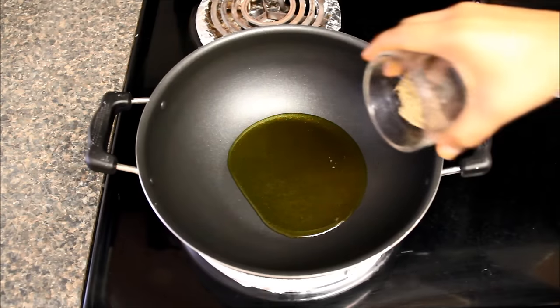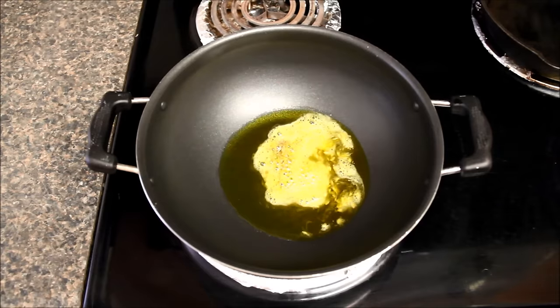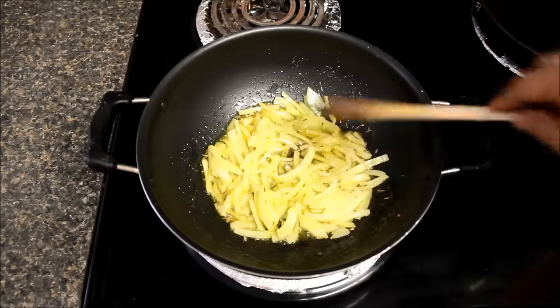When the oil is hot enough, we will add one teaspoon of cumin seeds. Let them sizzle and I'll stir them a little bit. And now I'll add some chopped onions, saute and let them cook till they become slightly brown.